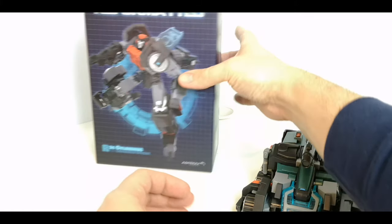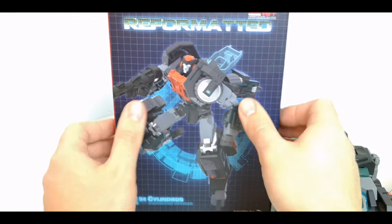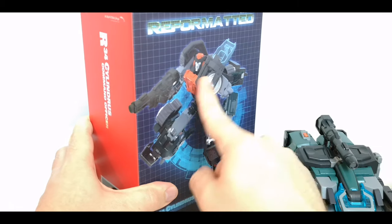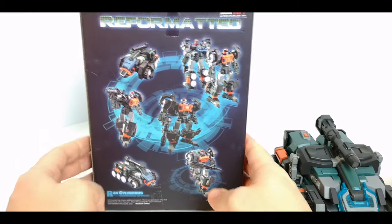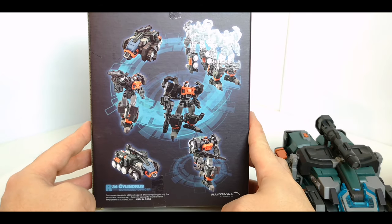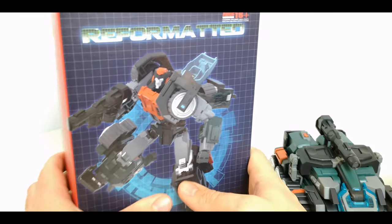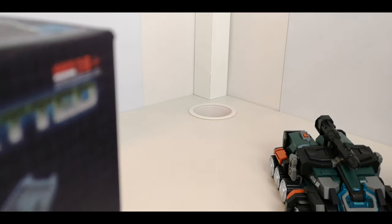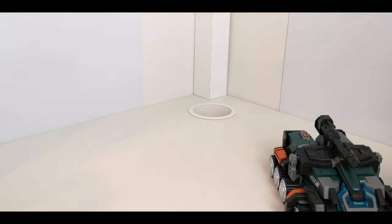You've got his box here with the same artwork we've seen before — a kind of shiny embossed feel on the front and some pictures on the back of him in both modes. The figure is packaged in a plastic clamshell. That's pretty much it for all the extras and pieces.